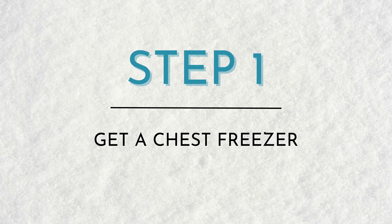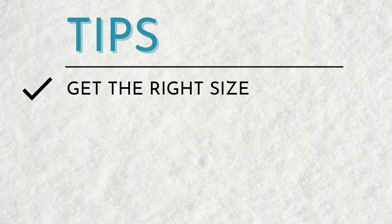The first thing that you want to do is get a chest freezer. We got ours on Facebook Marketplace for $250. Tips for getting your chest freezer: you want to make sure that you can actually fit inside of it. Make sure to measure the width of your chest and also the height from the top of your shoulder down to your bum when you're sitting.